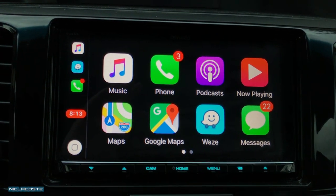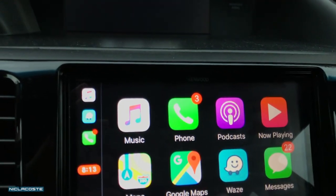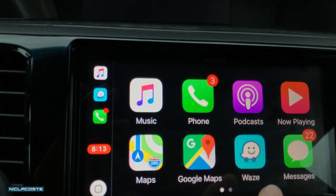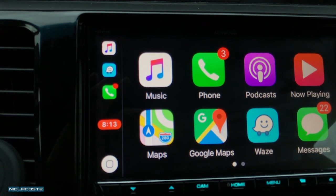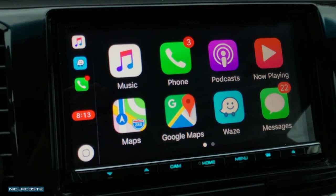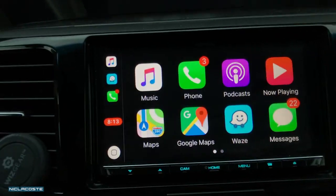You can actually edit the screen right here to position where you want the apps to be. For Maps, you have Google Maps and Waze. Before Apple made an update, Waze was not available — it was only Maps or Google Maps — but now the Waze app is really good because you can report real-time traffic or any kind of notification. It's like really big on this screen and it's actually safer too.